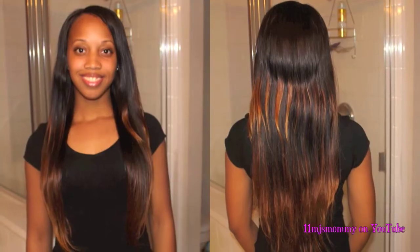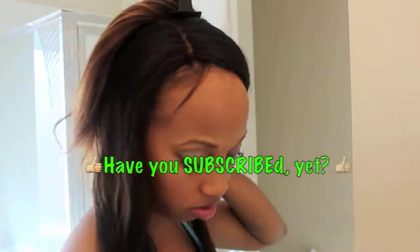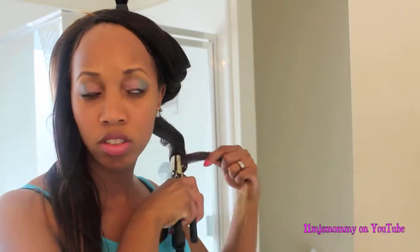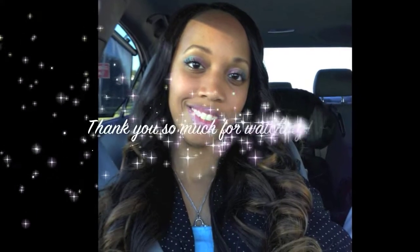I will curl it tomorrow, so in the next clip you'll see me curling my hair. I'm curling my hair with the Barrel Curling Iron — I was in a hurry so I wasn't able to record the takedown, so I'll just insert a picture, but my next video will show how I curled it the same way.